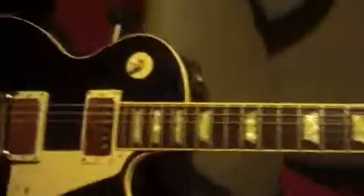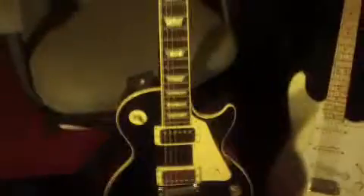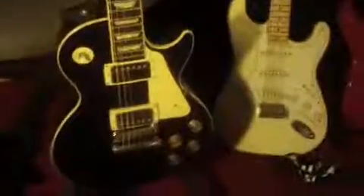Here we go — 1995 Gibson Les Paul Standard. There it is, sideways. There's my Les Paul, and this is a real cool one.